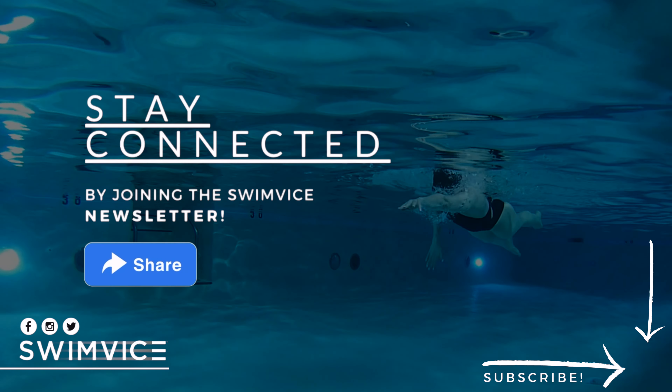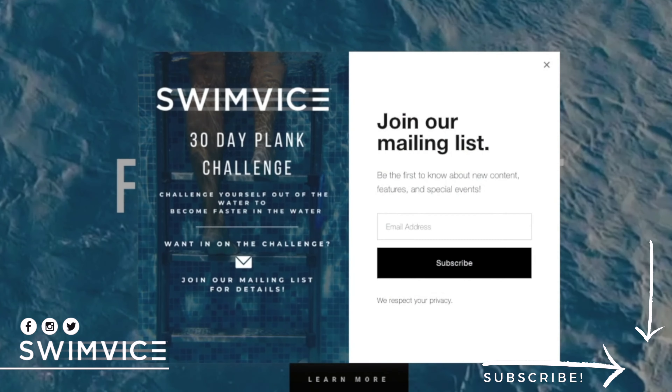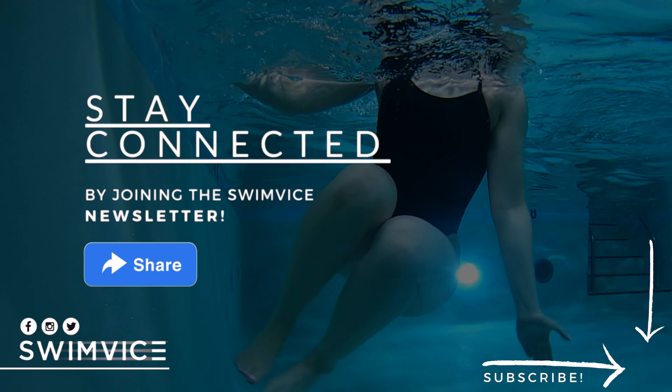All right, swimmers, that's it for today's quick tip video. Be sure to stay connected by joining our mailing list at www.swimvice.com. All right, swimmers, enjoy your practice and I will see you all next week. Bye.